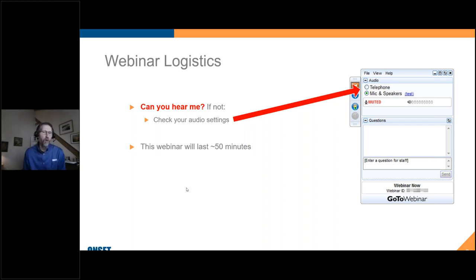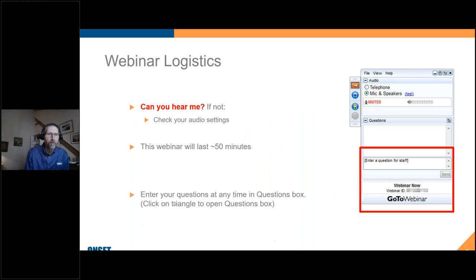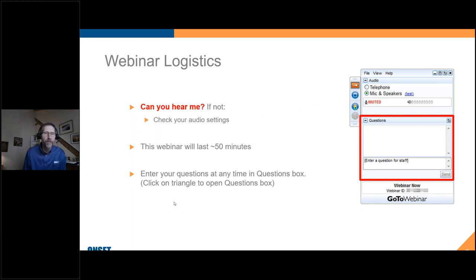I figure the webinar is going to last for about 50 minutes. I'm allowing time for questions, so depending on how many questions you have, we may go as long as an hour. I have embedded some questions into the presentation. Thank you to those of you who sent questions in advance. If you have questions as we go along, feel free to enter them into the questions box. This webinar is being recorded and we'll make it available to all of you as a recording.